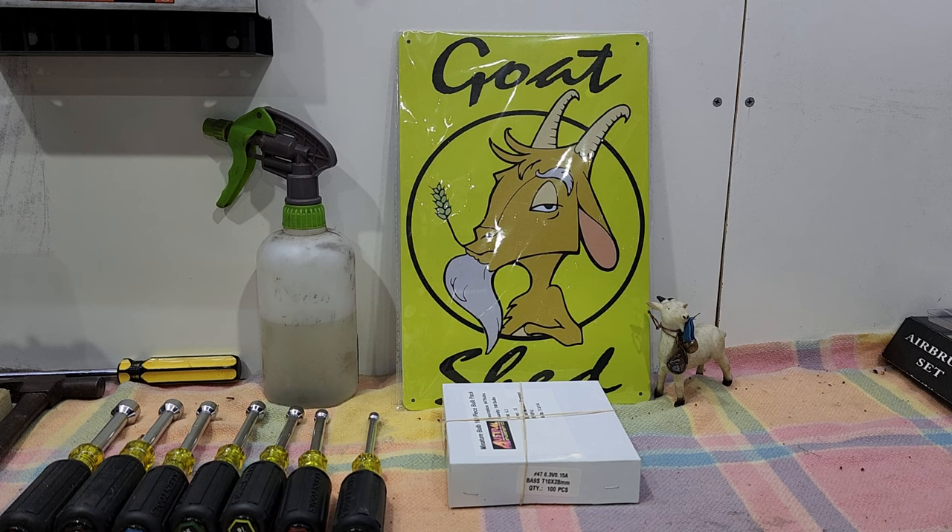The other thing we recommend you keep a couple of is a lamp socket. They're available locally from your supplier and you get different styles — maybe one or two of each style. We've just ordered a substantial amount, waiting on them to arrive. Keep a spare pinball in stock as well.